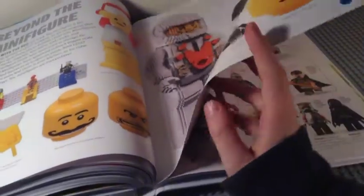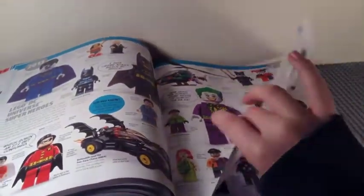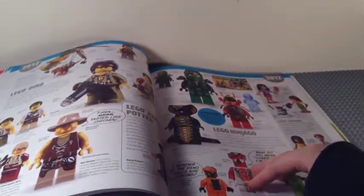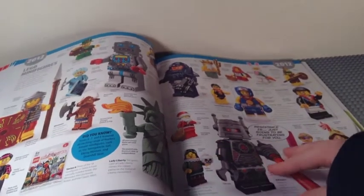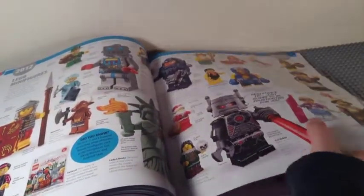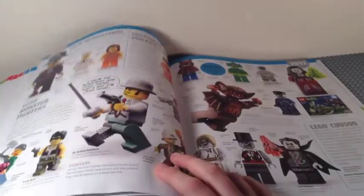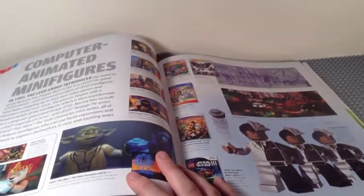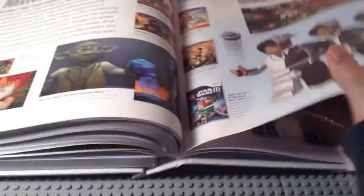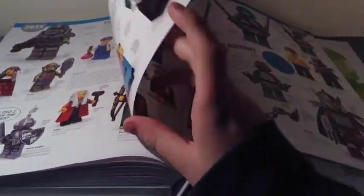2012 brings Lord of the Rings, DC Super Heroes, and Marvel Super Heroes. Also Dino, one last Harry Potter fig in a book, Ninjago, collectible minifigure Series 6, 7, and 8, and Team GB minifigures. LEGO City, Star Wars, and Creator Expert — now called Monster Fighters — plus exclusive figs and animated minifigure appearances.